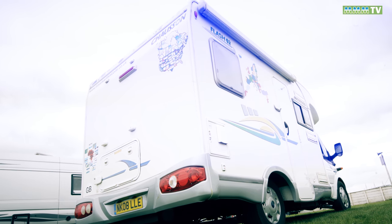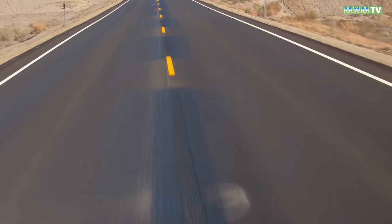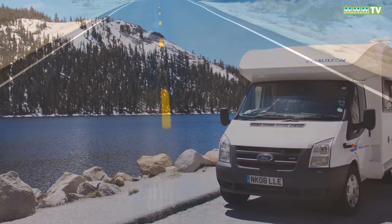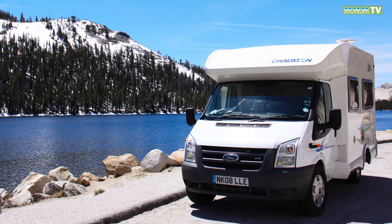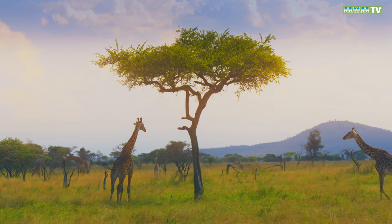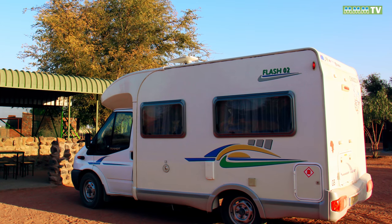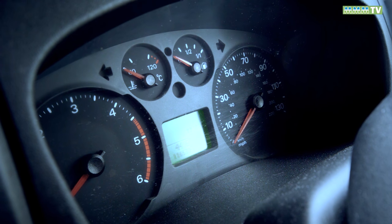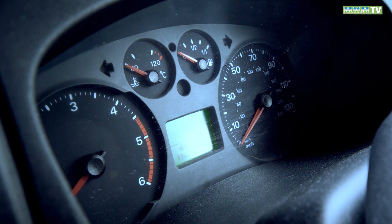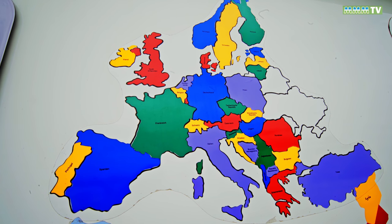They've driven through America, including on dirt roads up into the Arctic and the Yukon. They've driven in Africa — from Cape Town over to the equator and the border with Uganda — and the motorhome has coped very well with those conditions. She's done 120,000 miles in just over eight years, visiting four continents and 70 countries.